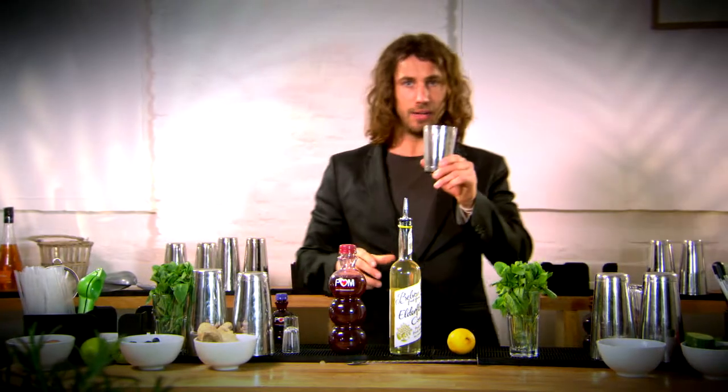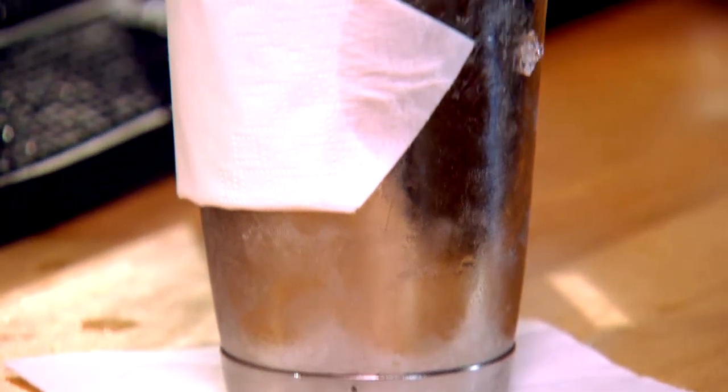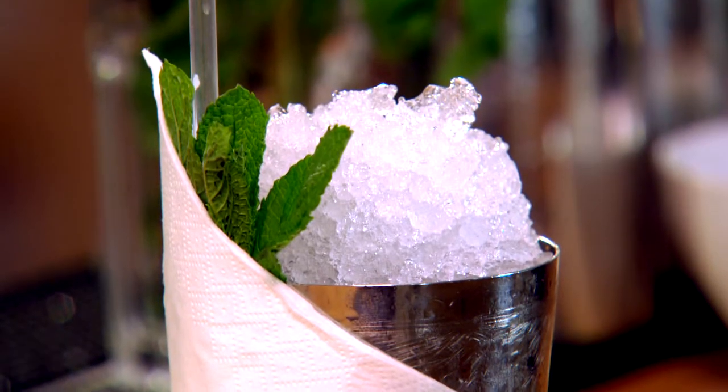We're going to make this in a julep tin. If you don't have one of these at home, you can use any kind of vessel that you like — a wine glass will work quite well.